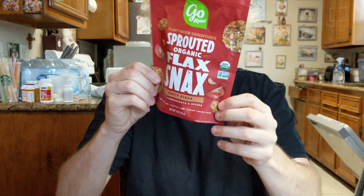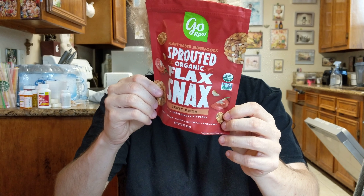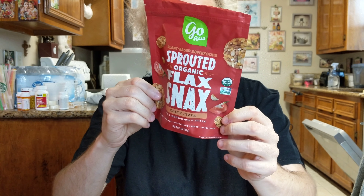This is Sprouted Organic Flax Snacks, Zesty Pizza flavor. It's just four ingredients and spices. The ingredients are Sprouted Flax Seed, Sprouted Sunflower Seeds, Sprouted Sesame Seeds, Tomato Powder, Sea Salt, Organic Powder, and Spices.